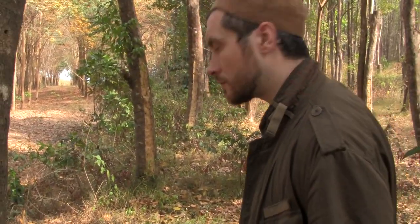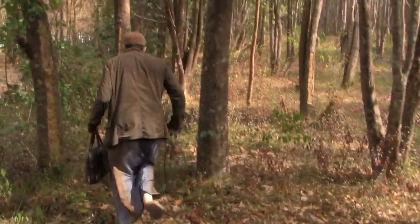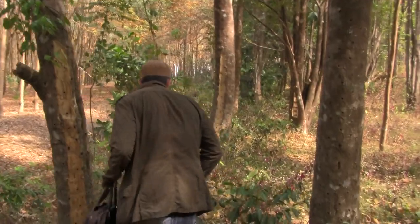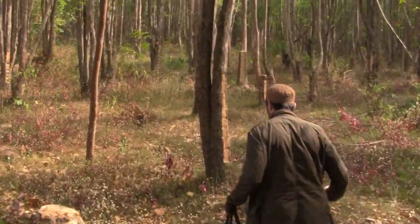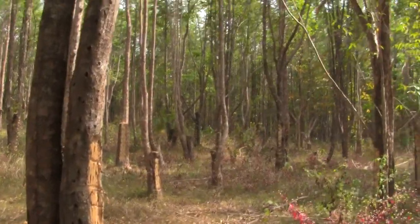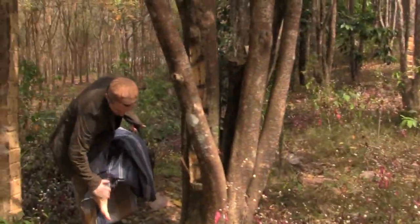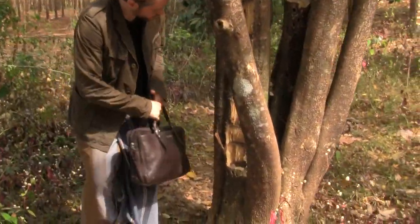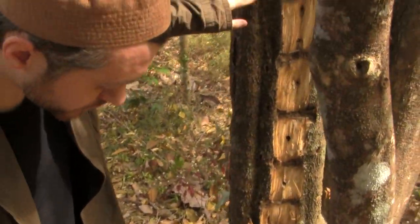There are lots of things that bite around here. Now this is what the tree looks like further down — the healing process.